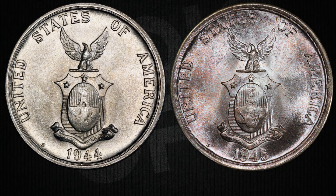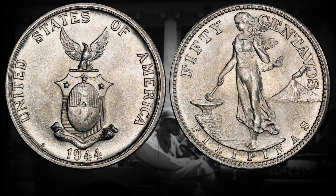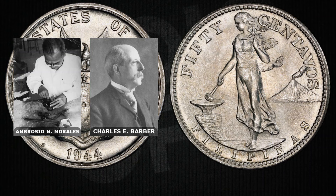Now let's dive into the world of the 1944 and 1945 50-cent U.S. Philippines territorial coin. Back in 1944, the Philippines was under U.S. administration — it's the year when the Allied forces started Operation Musketeer, the campaign that would liberate the Philippines from Japanese control. It was a momentous time, and these coins were part of the ongoing coinage during that period, making them a piece of that history.